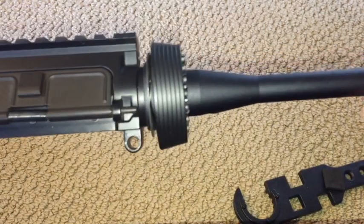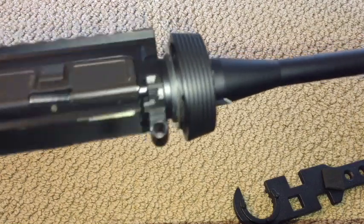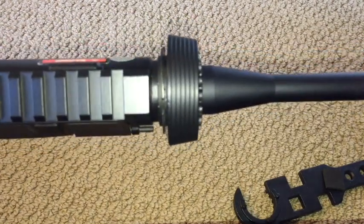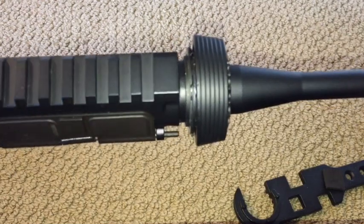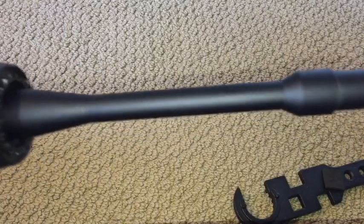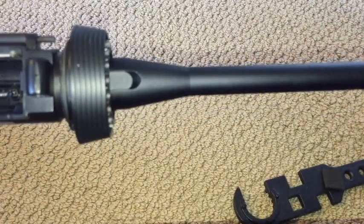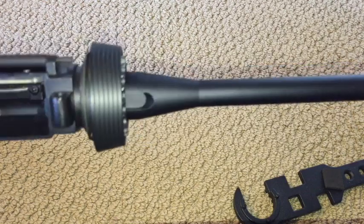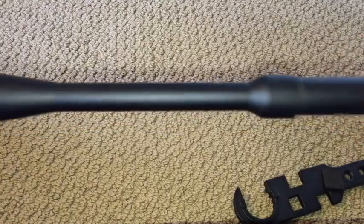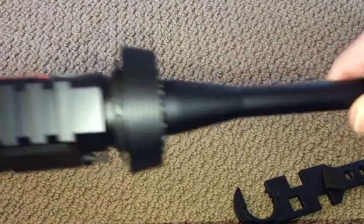Now it's not an expensive rifle, but it's pretty decent for the money. But one thing I noticed is that the outer barrel is not properly indexed or clocked to the upper receiver. You might be thinking, well why does that really matter? Because the outer barrel is really just for show, right? It's the inner barrel and the hop-up chamber that is really important to make your rifle accurate. That is true, but the outer barrel does play a role.